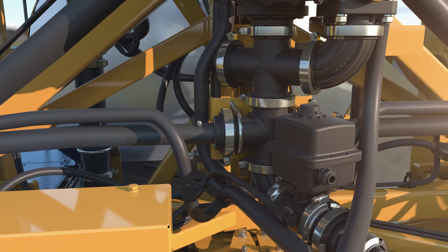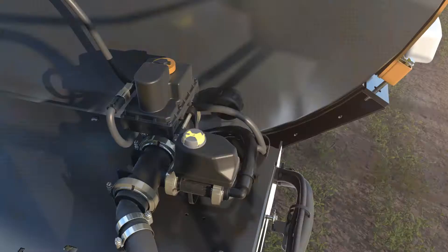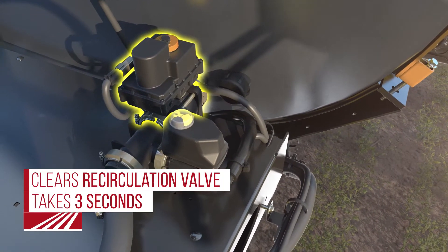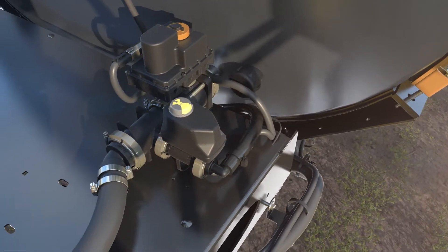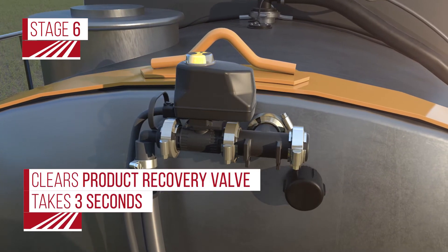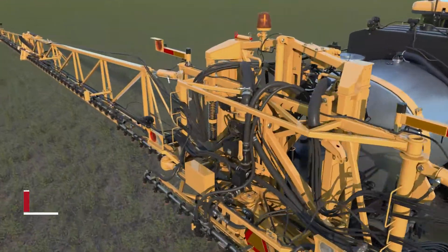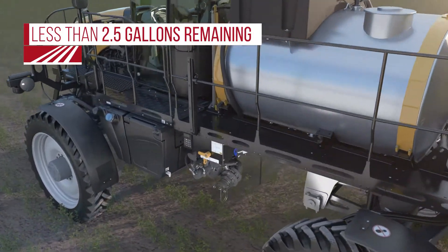Stages five and six recover product remaining in the manifold assembly. In stage five, the recirculation valve is quickly opened and closed to recover small residual amounts at the bottom of the tank. Stage six opens the product recovery valve one last time to reclaim any remaining product. Full system recovery is completed in under five minutes and leaves less than 2.5 gallons of product in the entire plumbing system.